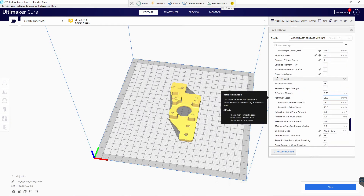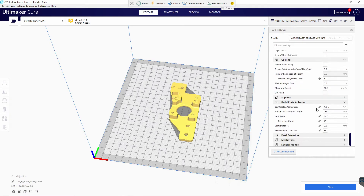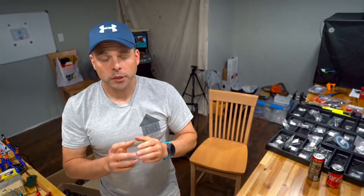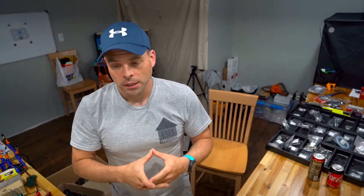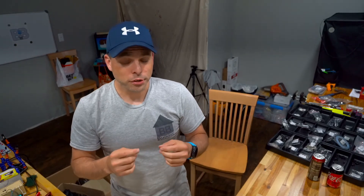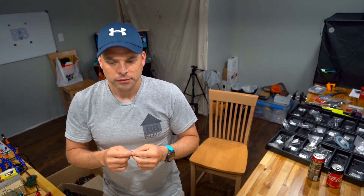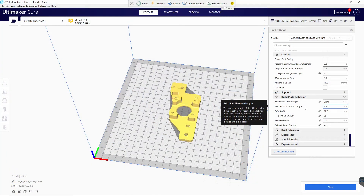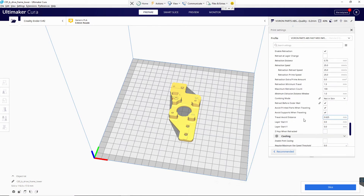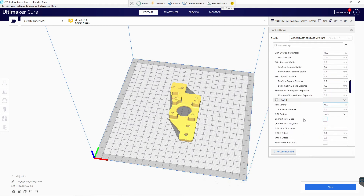My retraction settings are based on my Micro Swiss, so yours are probably going to be slightly different. My brim: I am doing a brim for adhesion. The reason is to get that platform, that section of material, really stuck to the bed. I'm running a 10-millimeter brim — that's pretty big, but trust me, you want something that really sticks. Outside of that, I don't have anything specific that's really crazy.